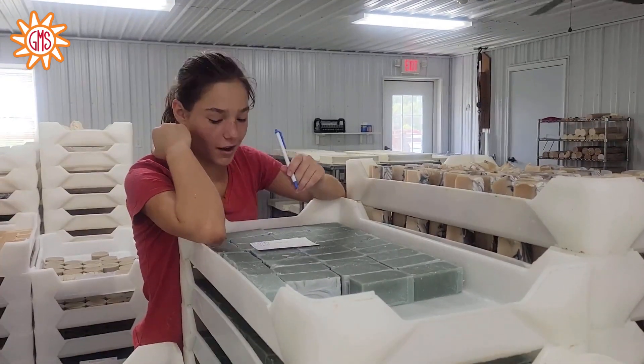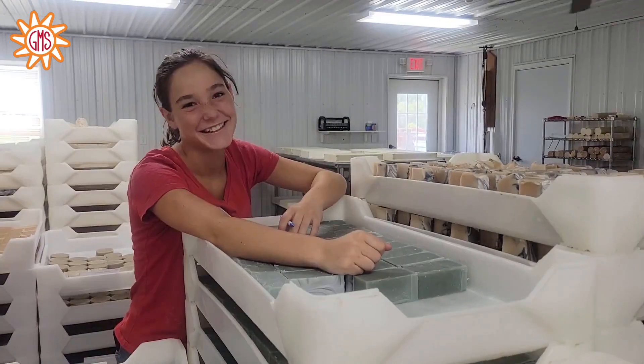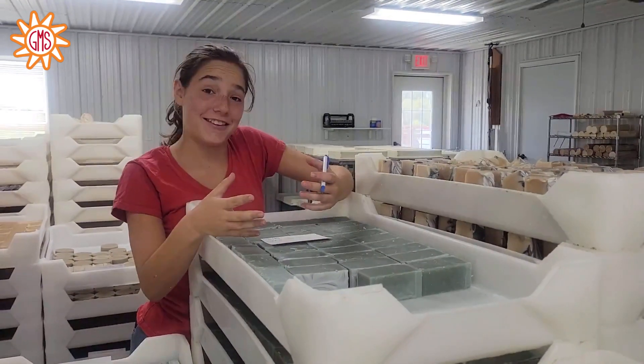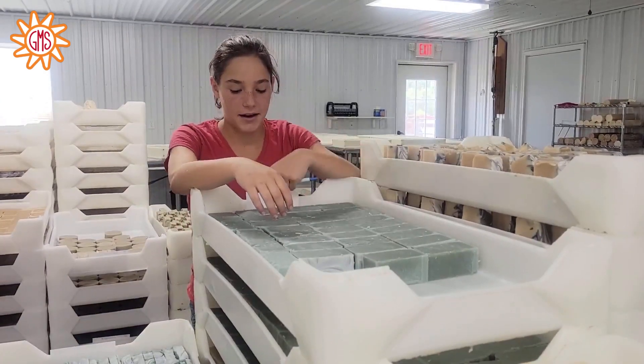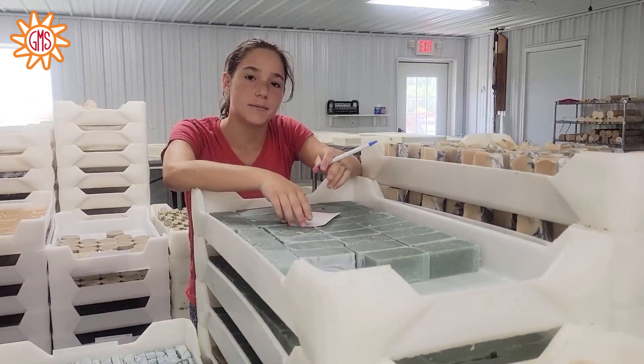What are you doing, Jade? I'm trying to do math and you're interrupting me. Jade, what are you doing? I'm marking all of these for six weeks and eight weeks so we know when to bag them.